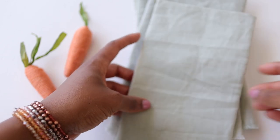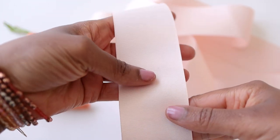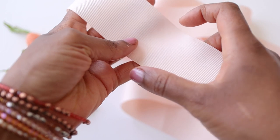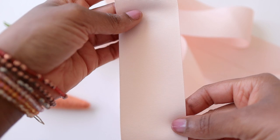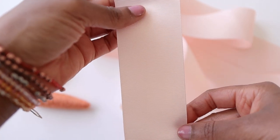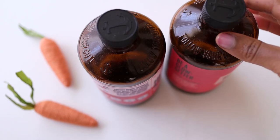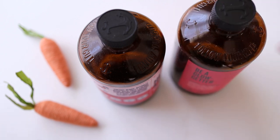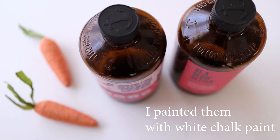These beautiful sage green linen blend napkins are from Hobby Lobby, and I got them when they were 40% off. I also picked up this wide ribbon — about one and a half inches wide — at Hobby Lobby as well. The width of the ribbon is actually pretty important because we're going to use it as our runner and to cover the tabs on our paper bunnies. Our final items are empty kombucha bottles, which I love to repurpose by painting them white.